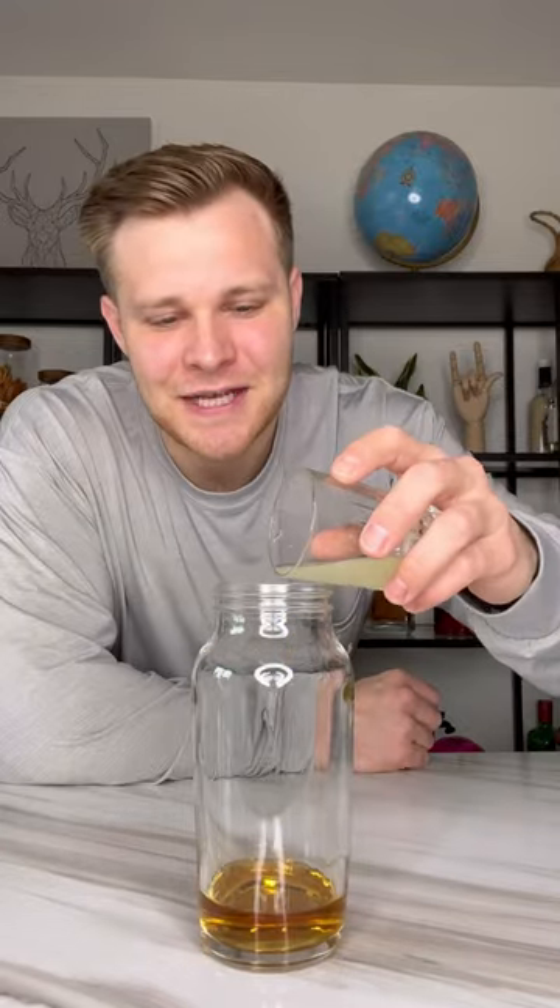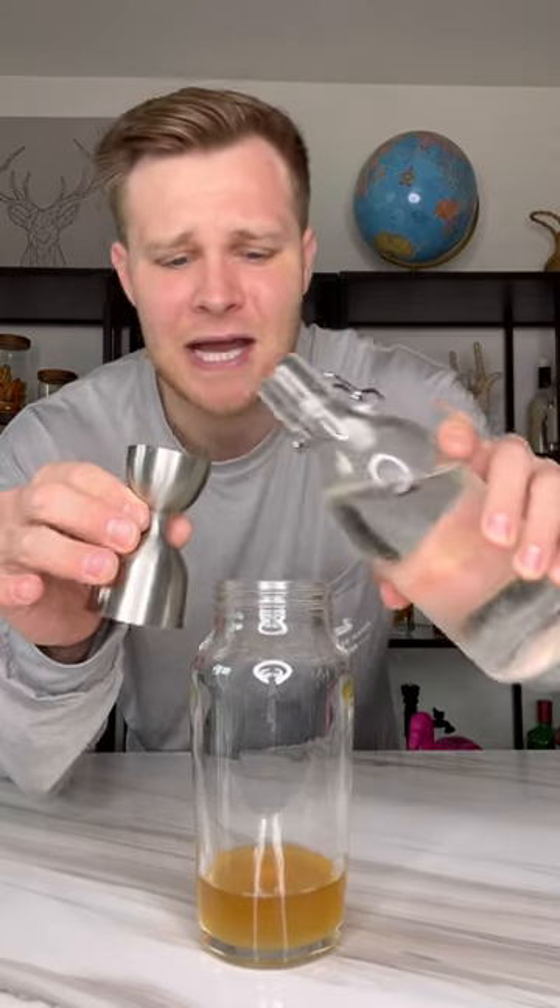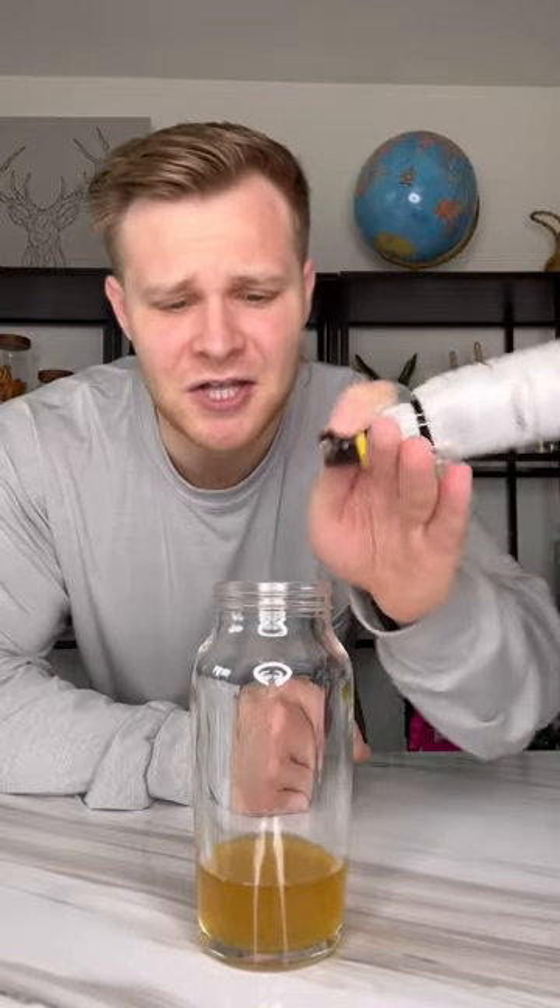Add three-fourths ounce of lemon juice that I pre-measured, three-fourths ounce of simple syrup — which, as I've stated multiple times before, simple syrup is just sugar and water — one dash of Angostura Bitters, and one egg white.